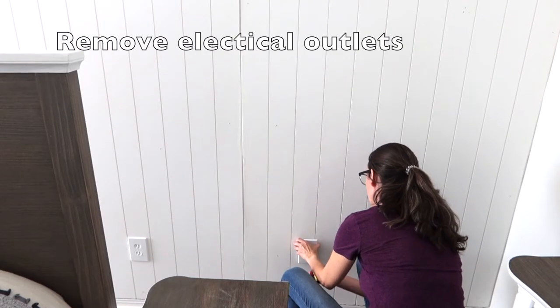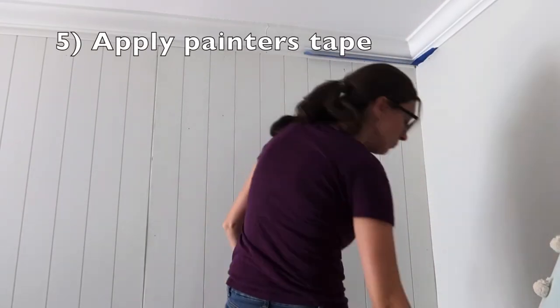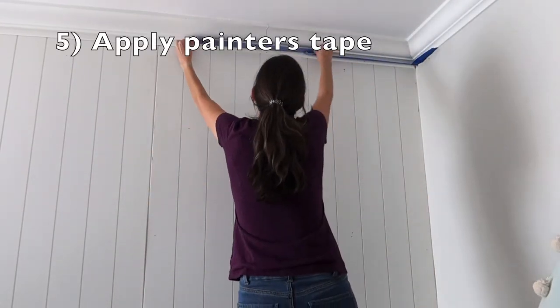The next thing you're going to do is remove your electrical outlets. And the last thing you're going to do is put up your painter's tape. Once the painter's tape is up, it's time to paint.